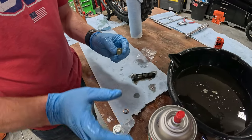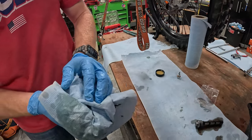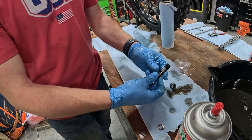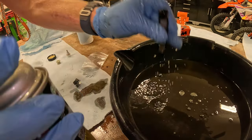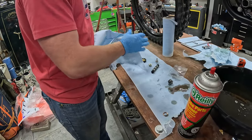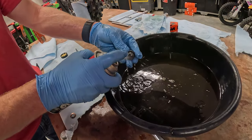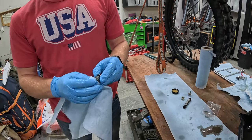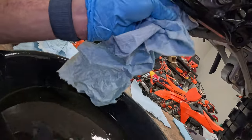Same thing with these — just go ahead and spray them off with some brake clean. Grab your towel and put them on. And finally, we'll go ahead and clean the screwing off. You're going to want to come in with a paper towel and just make sure that you get these surfaces nice and clean.